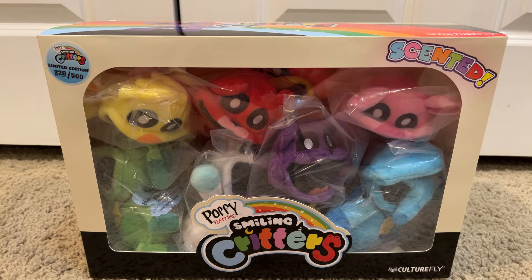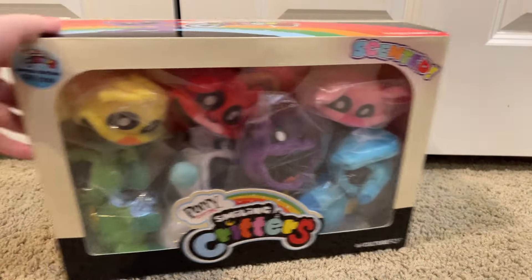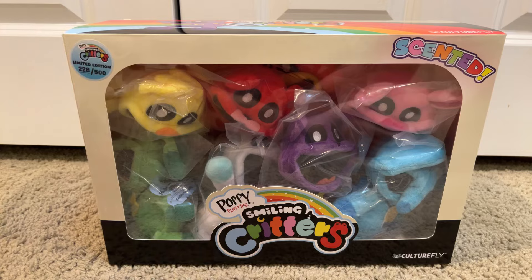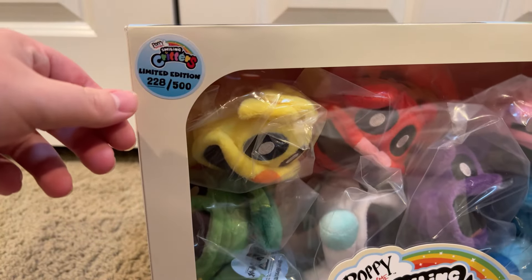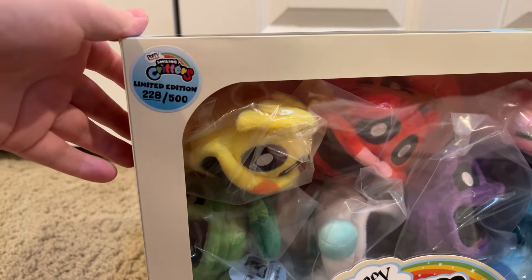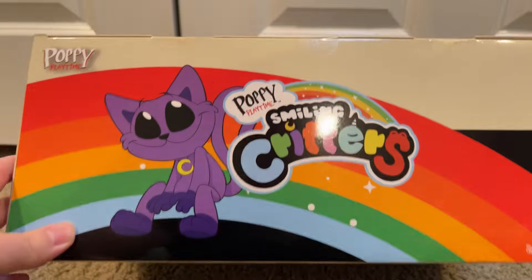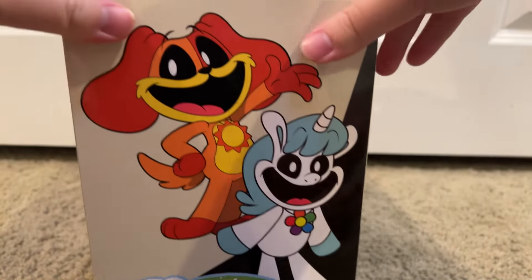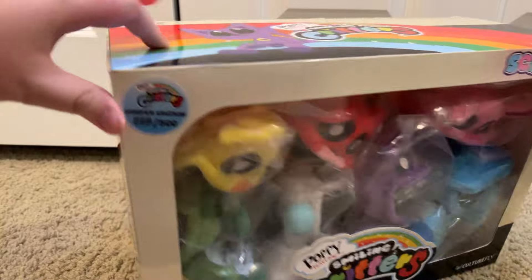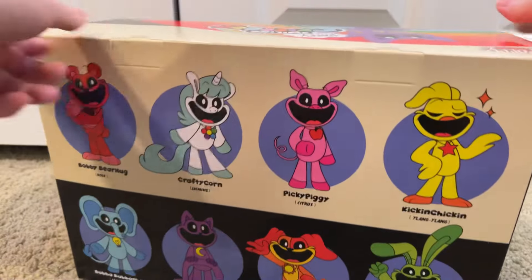Alright, so first off I removed this black box right here because there was a reflection. Anyway, here they are — the limited edition ones — number 228 out of 500. Culture Fly. There's the top box. On the right, Dog Day and Crafty Corn. And on the left, Kickin' Chicken and Bobby Bear Hug. And on the back, all eight of them — the whole crew.